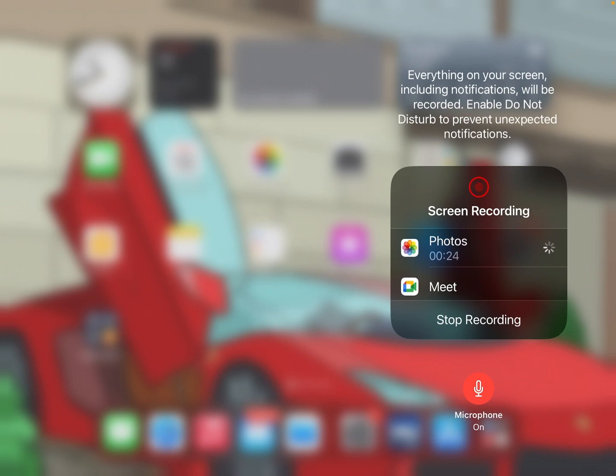I currently use just a regular iPad — it's a 6th generation iPad that I got in 2018 — and I'm using just a regular PS4 DualShock controller. I have not tried any other controller like an Xbox or any other type, and I have not tried any other iPad. Theoretically, it should work with any iPad and any controller.